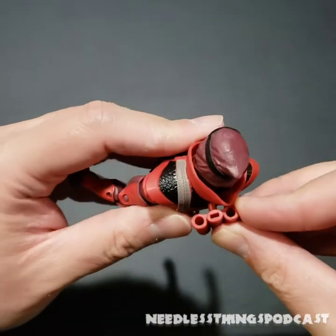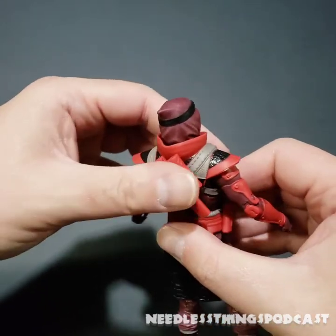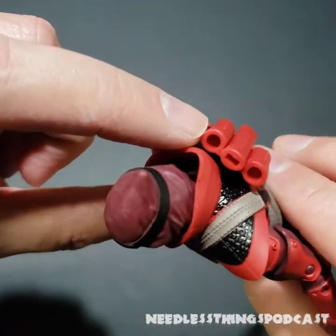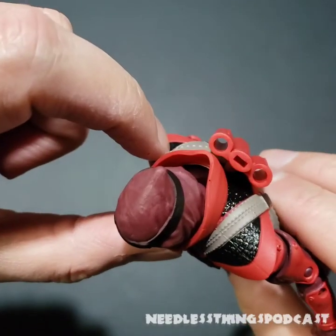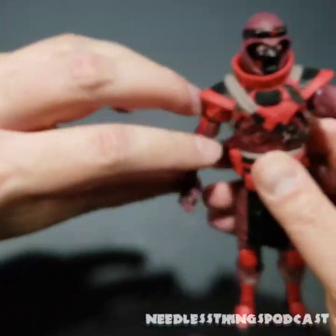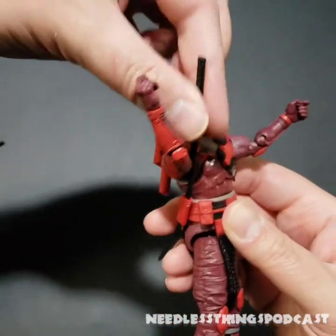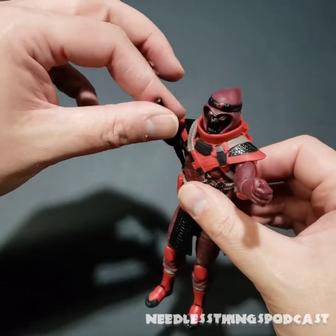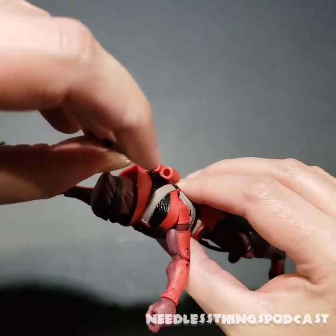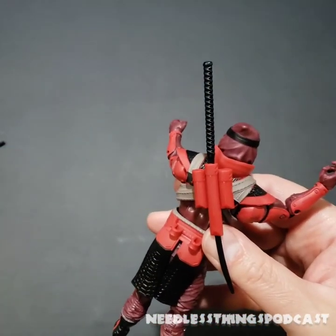Let's see how many of these accessories we can pack onto our Red Ninja. First we're going to plug in the multi-part sheath back here — one slot for a blade and two for more circular items. Same deal on the belt: two more circular items and one blade. The longer hilt would go there, but that seems really awkward, so we're just going to jam it down in there — no problem.